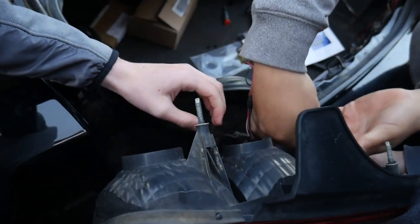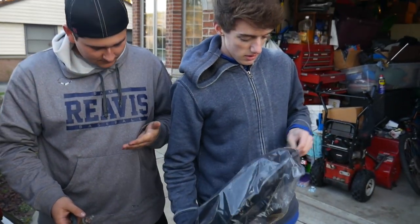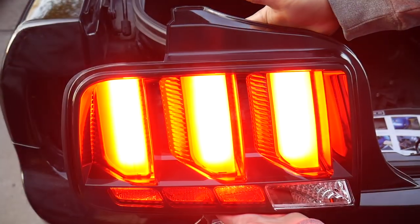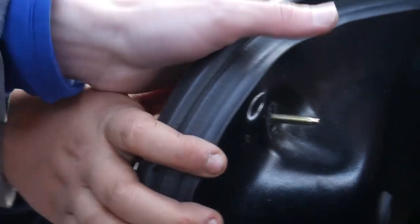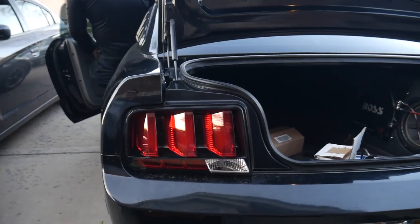Got ball number two, got ball number three — all out. You're gonna look so great, I can't wait. Alright, that looks sweet. I think that's flushed. Let's see if the reverse light works — you gotta hold the brake, just put the ignition on, you don't have to start it.